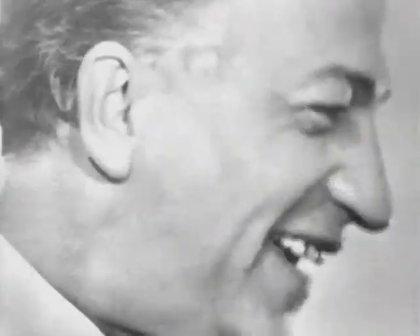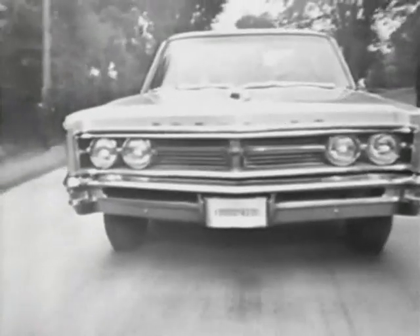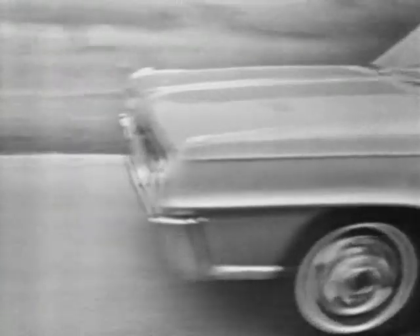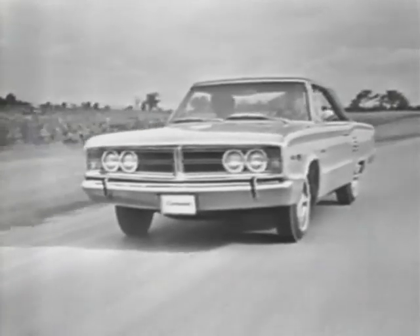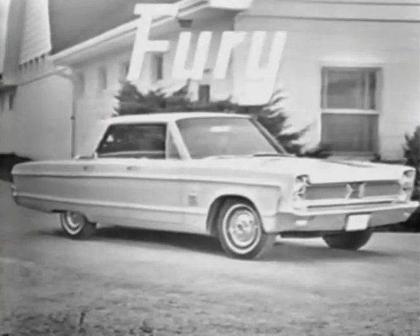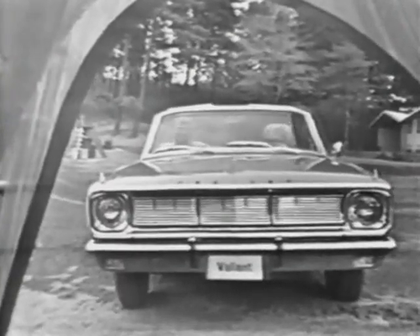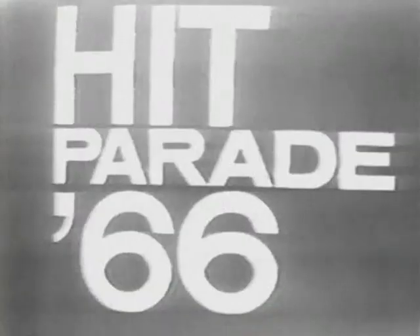Your Chrysler Canada dealer presents Hit Parade for '66 — a lineup of cars that are bound to lead the parade. Exciting Chrysler: move up and enjoy the Chrysler way of life. Big Dodge: Dodge gives you more than ever before — more size, more comfort, more pride. It's a lot more car for your money. Swinging Coronet by Dodge — Coronet's a new idea from Dodge. Plymouth: twice the Tiger for '66, with the hot new Belvedere and the big new Plymouth Fury — nothing goes like Fury. Spirited Valiant: nobody beats Valiant for value. See them all now at your Chrysler Canada dealers during Hit Parade '66.